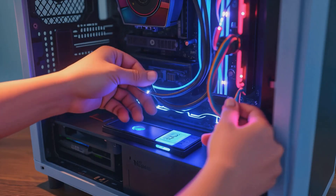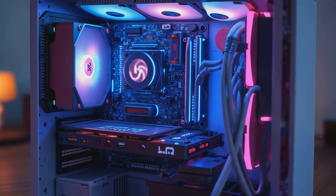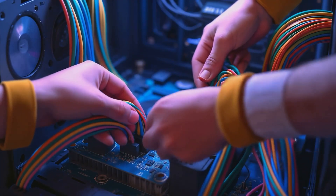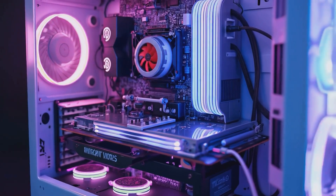Now we're gonna plug in all of our cables and then do some cable management. The cables are the nerves that carry information and power between all the parts.